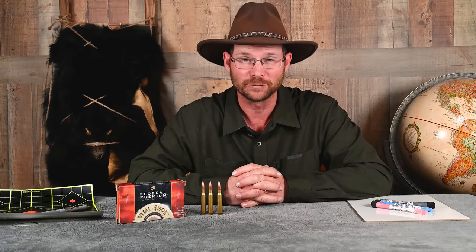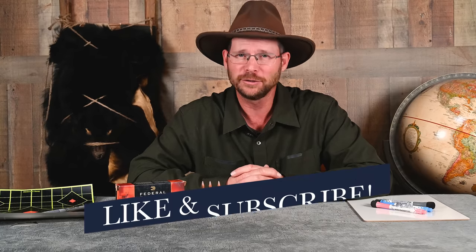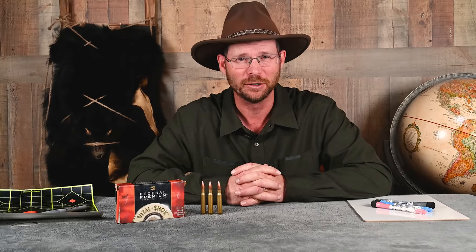Ron asked me to address the easy way of sighting in versus the hard way. When I was a kid, a bunch of us would get together before the deer hunt opener and shoot at gallon milk jugs filled with water. If you hit a jug at around 100 yards, you're good to go — at least that was the case with most of my pals. I started shooting competitively when I was 14 and learned early on the importance of having a properly sighted-in rifle, also known as a properly zeroed rifle.